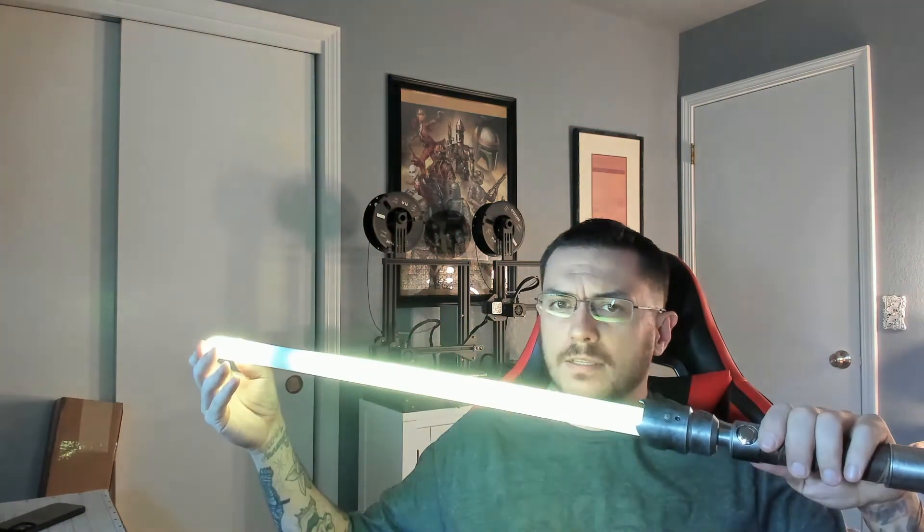Going through some different effects just to show that it works right. This is a pretty much solid color but it's got that trace on it when it ignites and retracts.